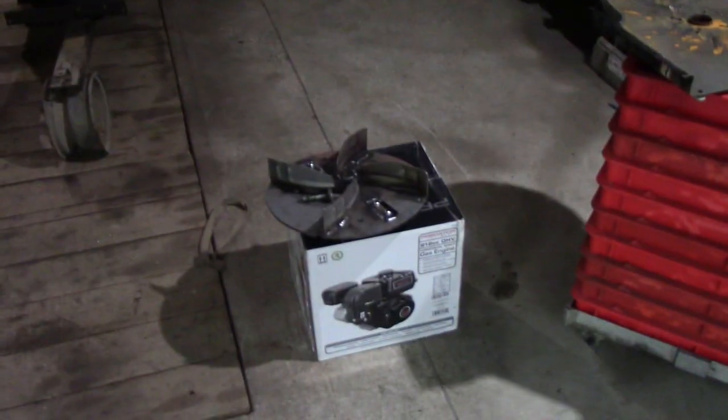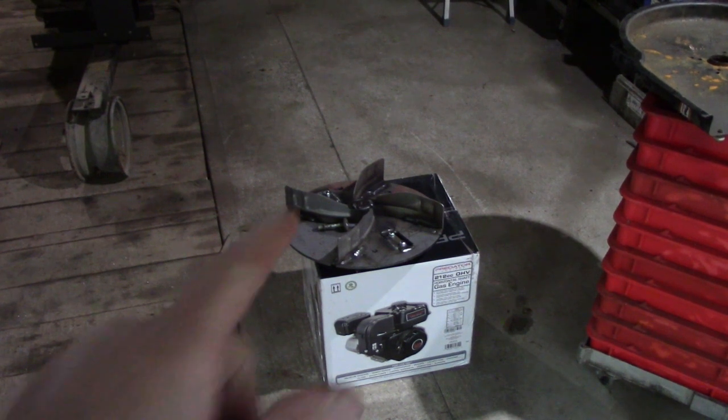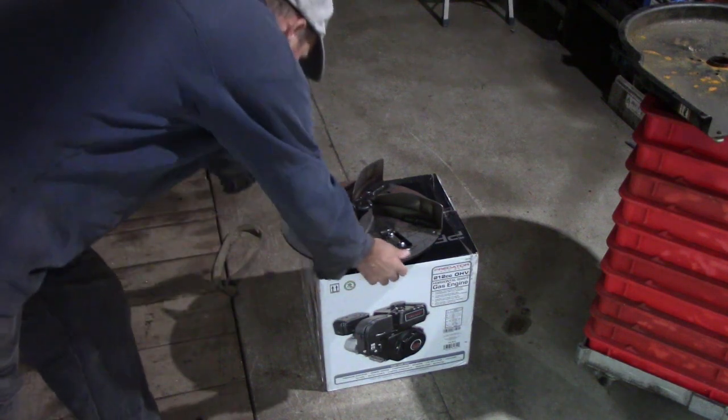So I got a Predator engine, the 6.5 engine, which is $150, and a new impeller, which is $177. Go figure — the impeller's more. But the impeller has some things that I didn't have on the other one.